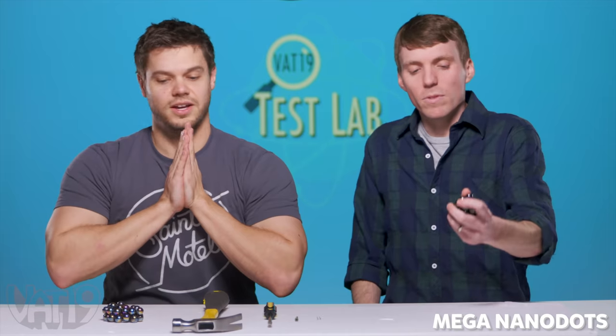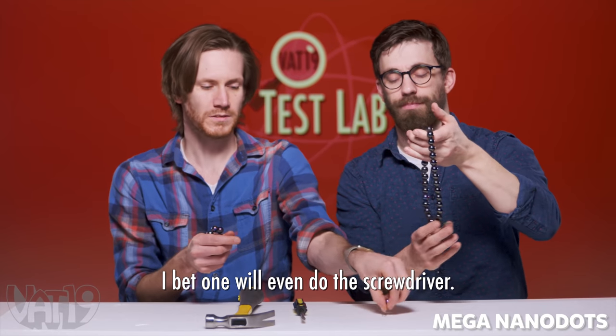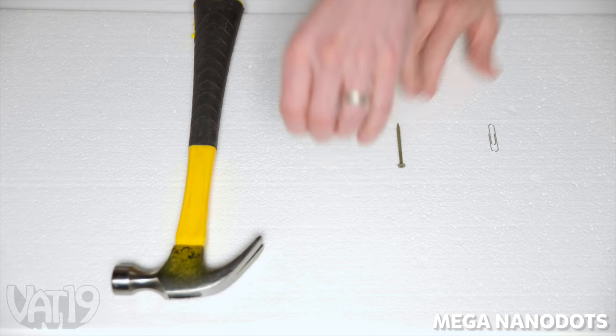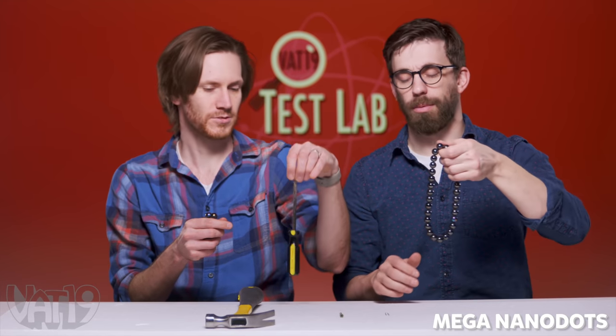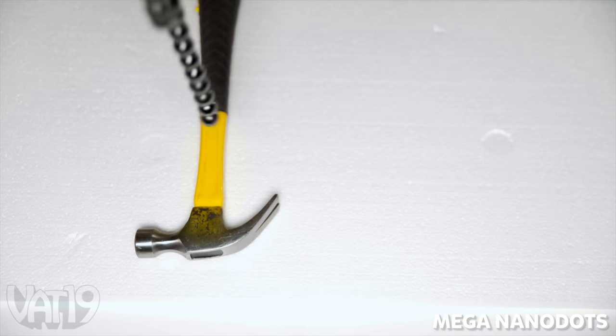These are super cool. These are bigger. And mine are psychedelic. I'm feeling good about these guys. I bet one will even do the screwdriver — no problem. Let's just go straight to the hammer. Make a nano dot! They kind of come apart. It might have been a little too optimistic.